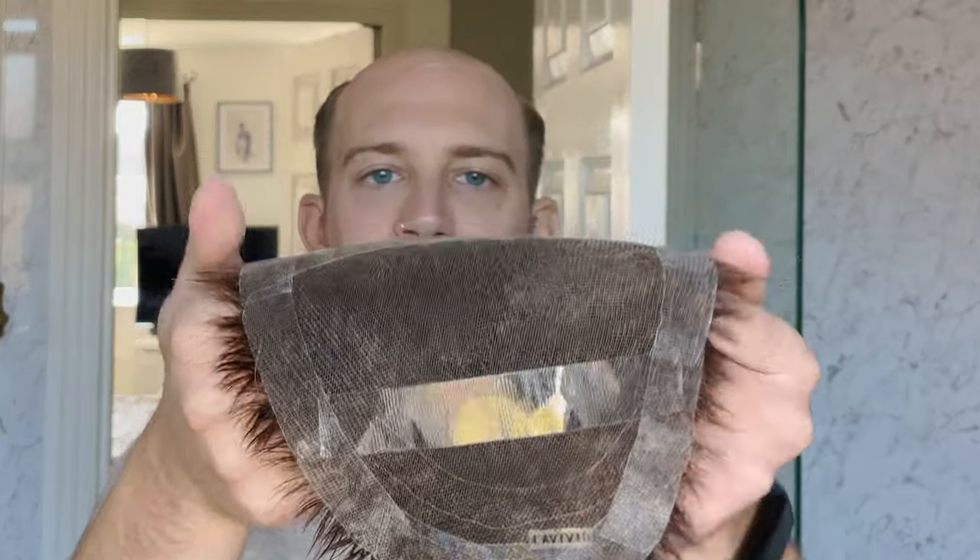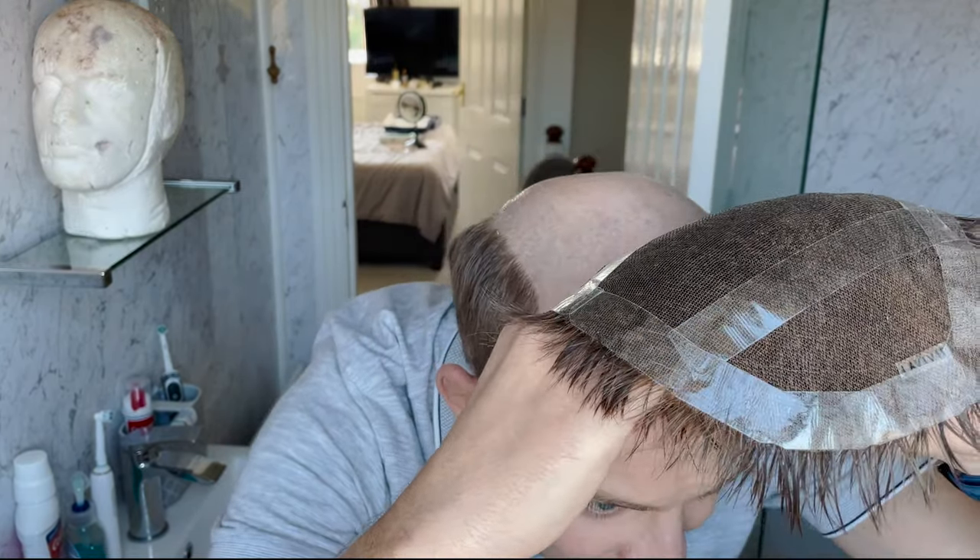Now we have the taped-up hair system. Everyone has their own way of taping — my way is doing tape around the perimeter, and sometimes I'll put tape across the middle as well for added stability and adhesion to the scalp. I've got my mirror here. Some people work front to back, some back to front; I don't have a strong preference. This time I'll go front to back because I've marked out where I want the system to land with the white pencil, making sure I'm matching up the sides.